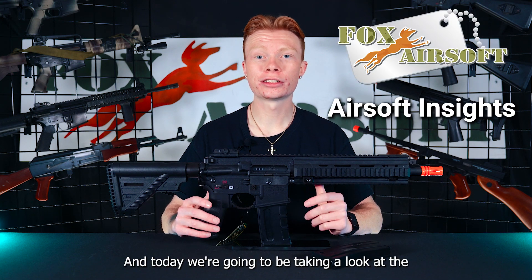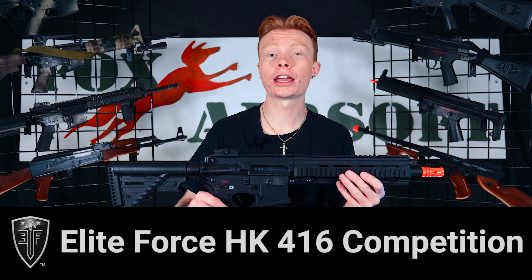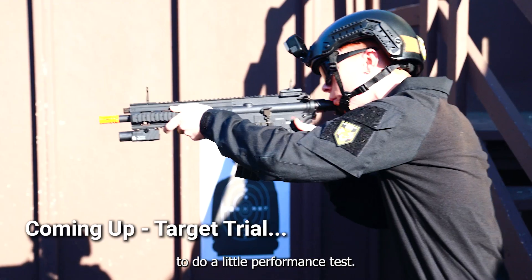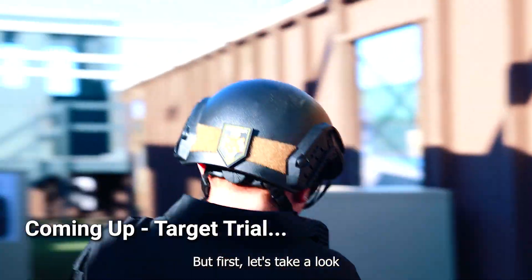This is Braden over at Fox Airsoft, and today we're going to be taking a look at the HK416 Competition. In a minute, we're going to be taking this guy down to the field to do a little performance test, but first let's take a look at some of the features.